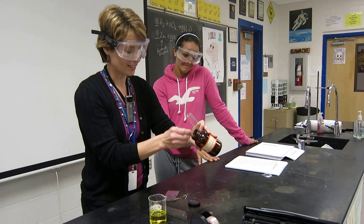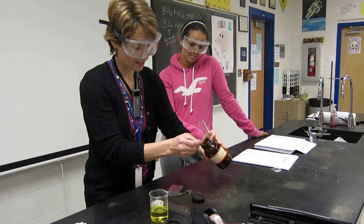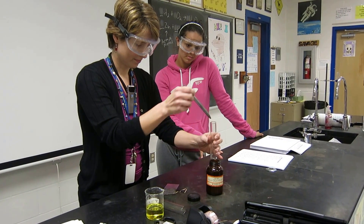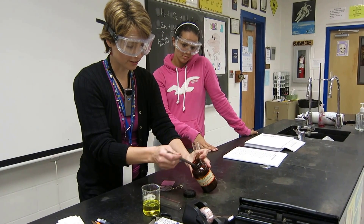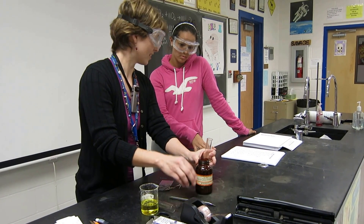So first we're going to put some zinc in here. This is what they call mesh zinc — it's like little granules of zinc. Just a little bit. It's also called an active metal because it reacts readily, especially with hydrochloric acid.